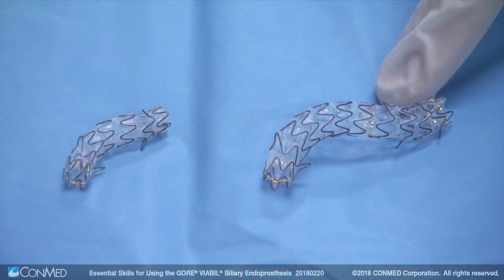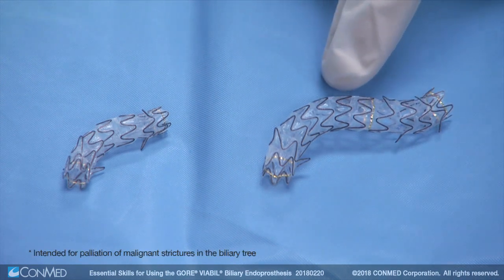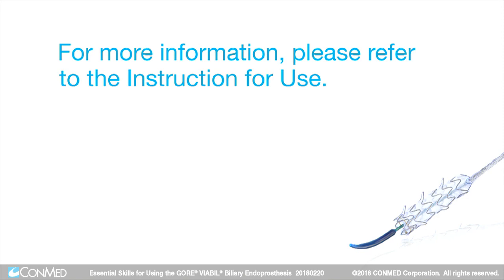The transmural drainage holes permit side branch flow for improved treatment options of hilar strictures. For more information, please consult the instructions for use.